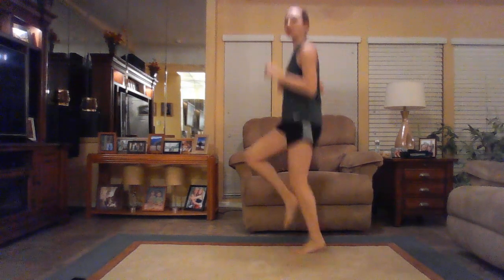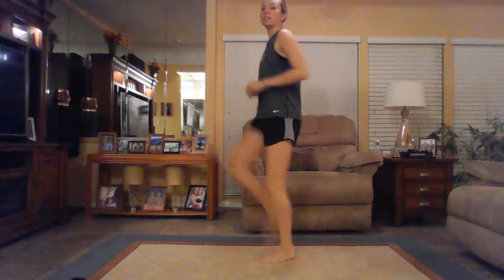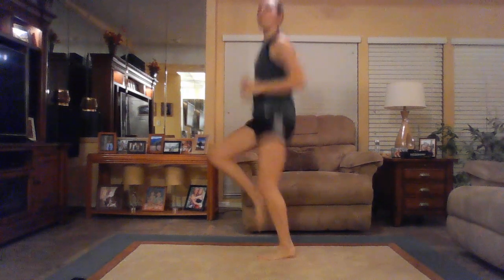Go ahead and bring those knees up a little bit higher — up to high knees here. If this is too intense, you can do basic knee raises. Four, three, two, and one. Nice job. Back to that jog.